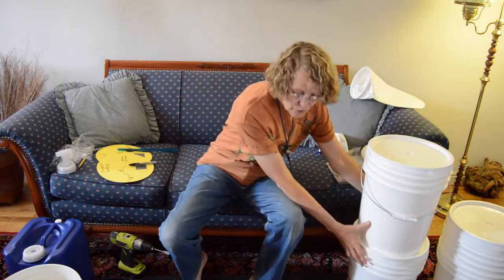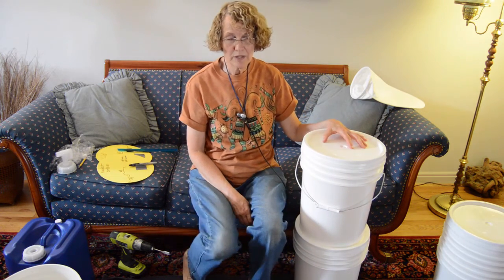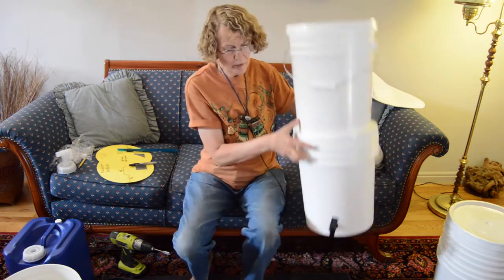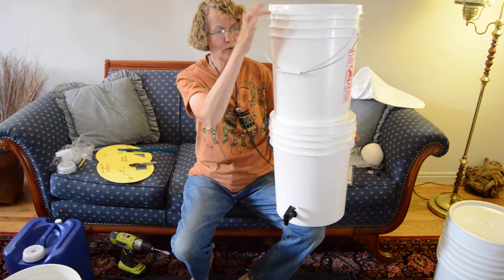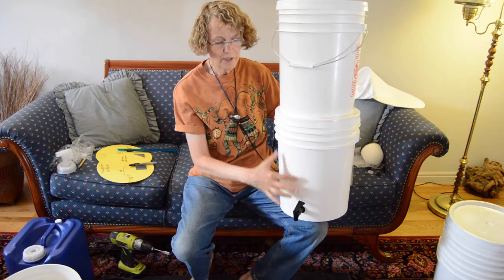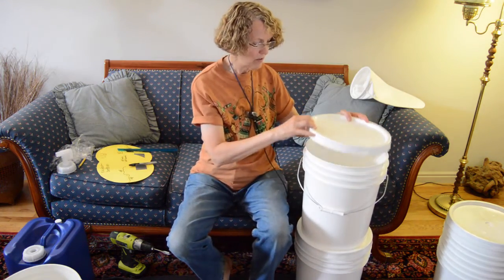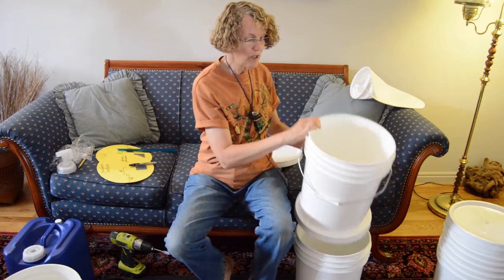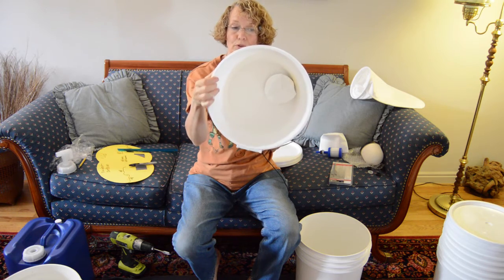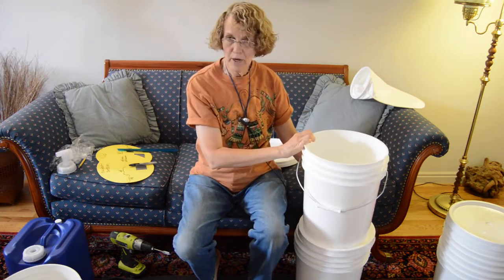Today we're going to show you how to drill the buckets for a two-bucket gravity flow water filter system. It looks like this when it's completed: two buckets of any size with two lids, a spigot installed in the bottom for dispensing water, and inside the top bucket you put in some kind of filter that the water can flow through and then drip out through a stem into the bottom bucket.